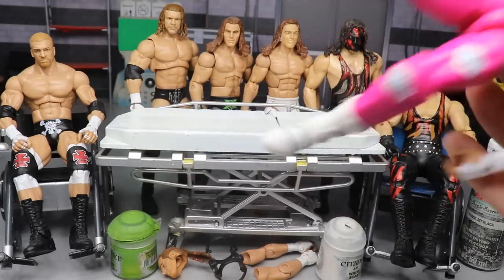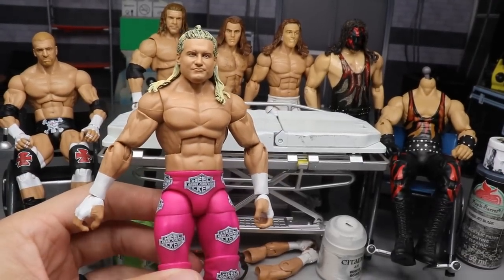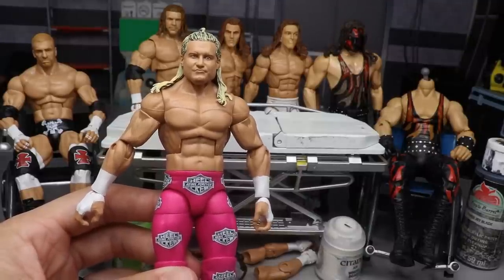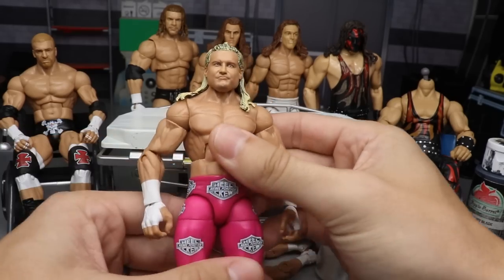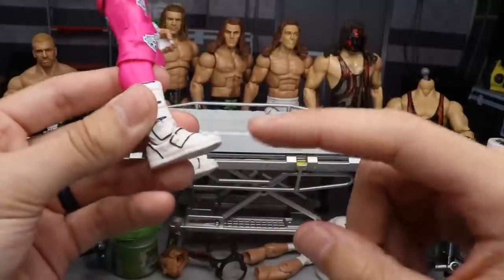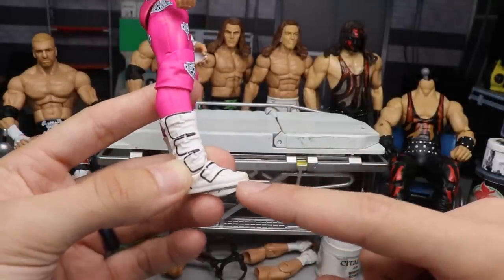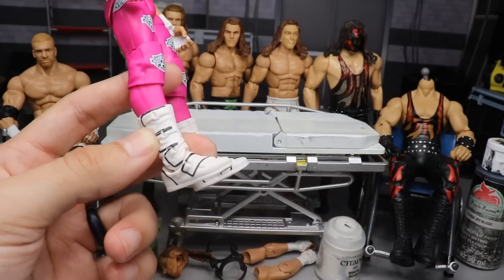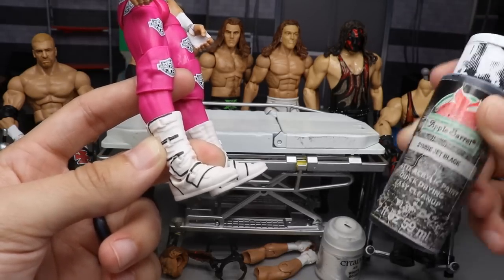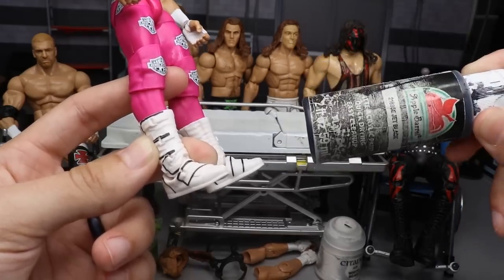This is the chase variant Elite 70 Dolph Ziggler. We did grab this off eBay — it was a really good deal, like 25 bucks. I love Dolph Ziggler and the pink tights are too beautiful to turn down. Today we're gonna be fixing this guy up — first of all, the boots are not correct; they do not include the black outsoles. So we are going to be adding the black to the outsoles using our jet black Apple Barrel paint.